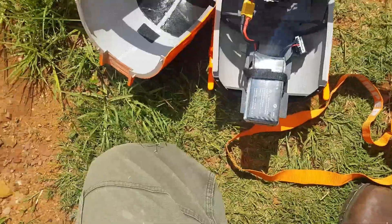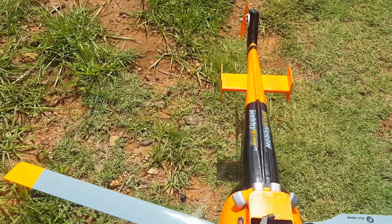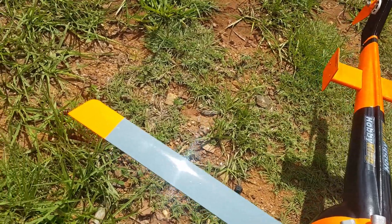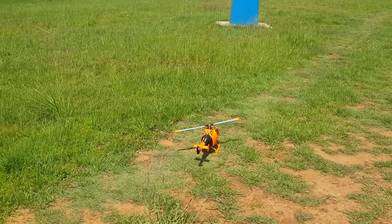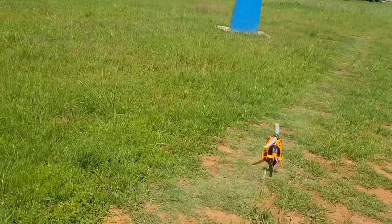Hi guys and welcome to the official maiden of the 3D printed BO105 replica. Spool her up. As usual, she's either going to explode or fly — we'll see what happens, or vibrate herself into a coma.